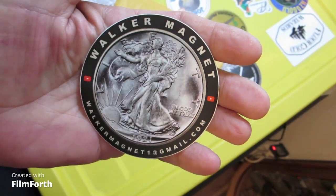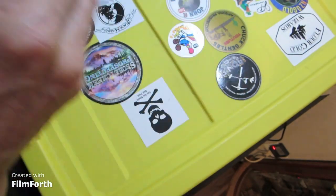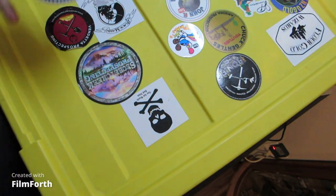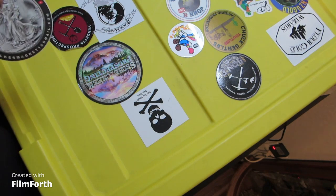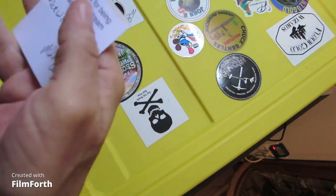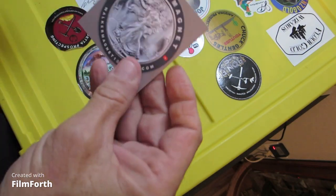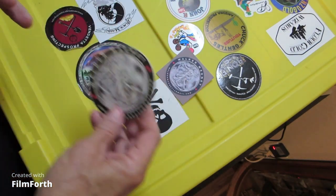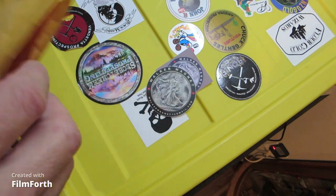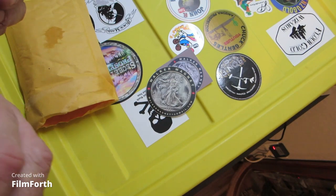Hey everybody, it's Joey Brown coming at you. I got me a mail call from Walker Magnet — this came out of the package but I wanted to show it for my thumbnail. Oh, it's a little card: 'Thank you for being part of our stream last Saturday, nice win.' All right, that's cool.